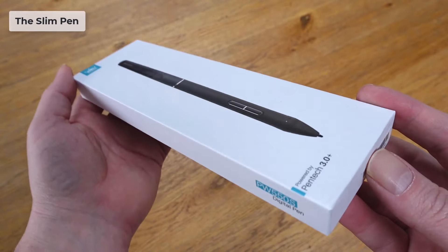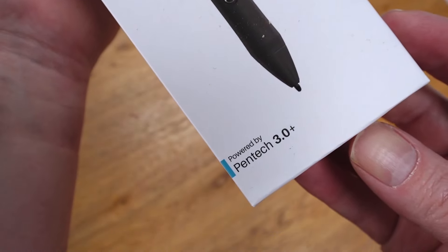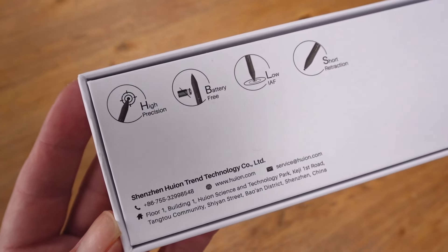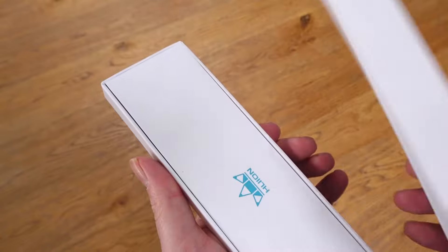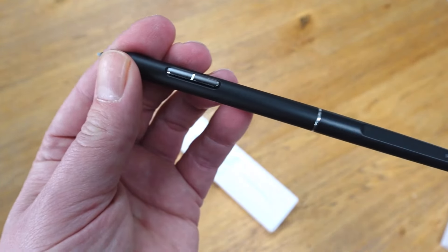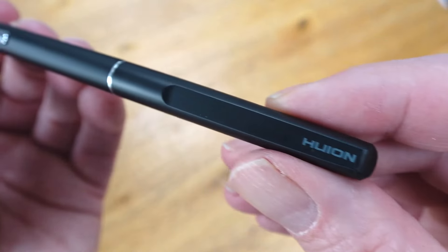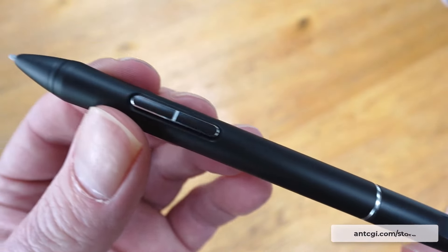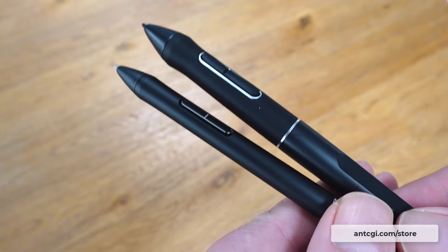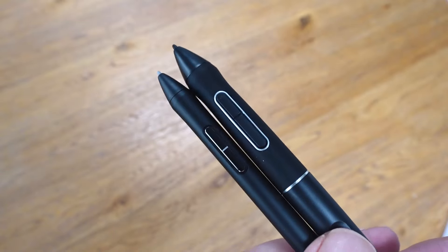In addition to the Kamvas Pro 16, Huion also sent me their new slim pen to try. Specification-wise, this is the same as the main pen which is bundled with the device. It also has two configurable buttons and a rubber grip, but it's thinner — much more like a traditional pen. Almost all digital tablet companies offer this option now, with some devices being bundled with both the standard and slim pens, giving the artist the choice of which to use.